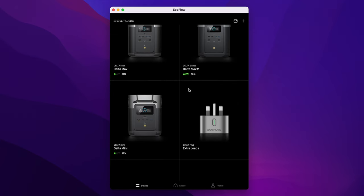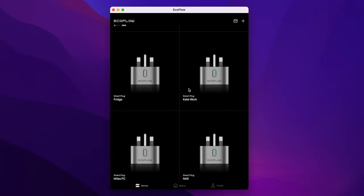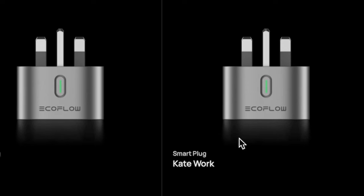Secondly, please in the device list on the front of the app — the main device list — where you've got your power stations and your smart plugs listed with their titles, please put some indication on that page of whether the plug is on or off. Right now it just shows a picture of the plug with a little green light and there's nothing to tell you whether the device is on or off on that particular page. It would be lovely to just see at a glance whether or not it's powered up.